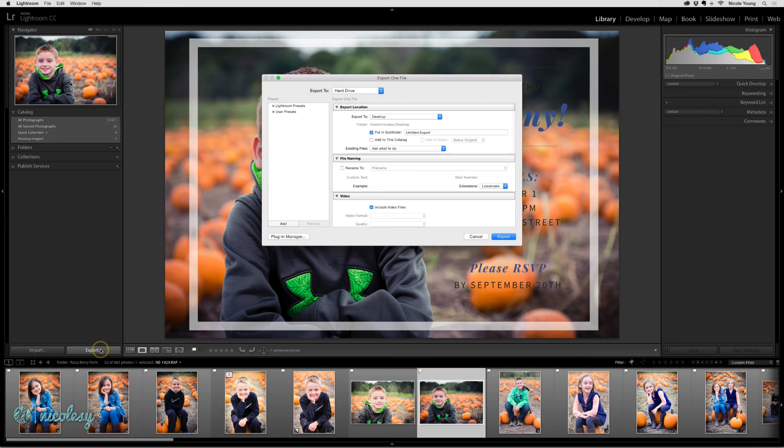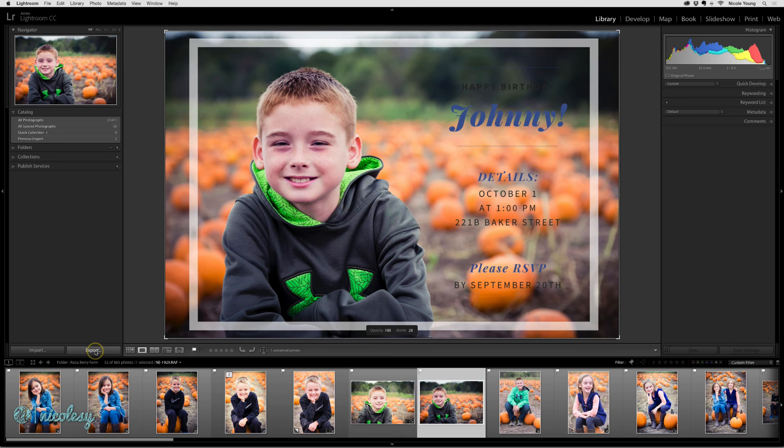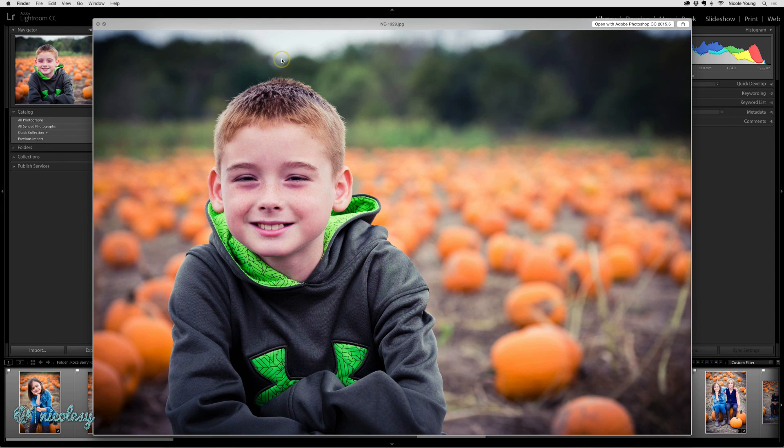Keep in mind that when you export your files, you won't actually be exporting them with this overlay. This is only a preview of what you'll get, so you would need to export the photo and then bring it into your design in whatever design program you're using.